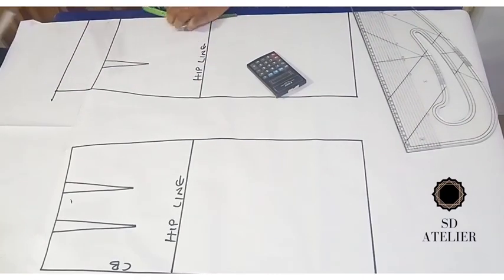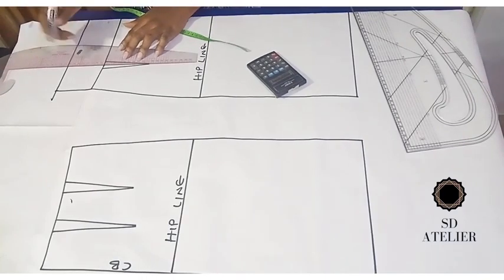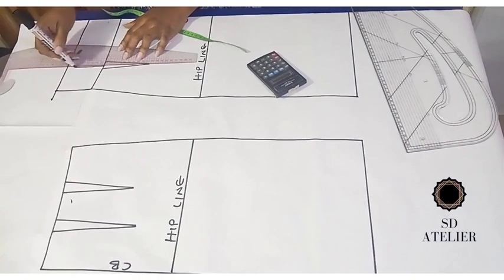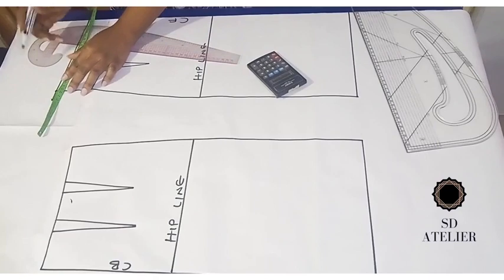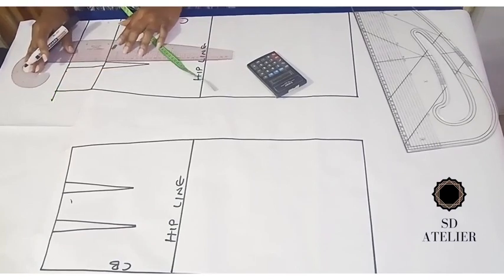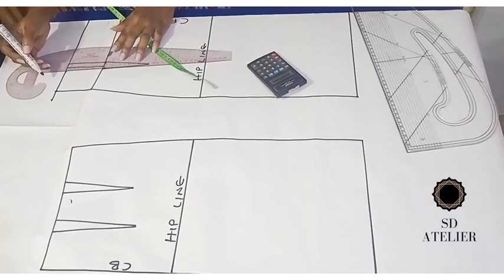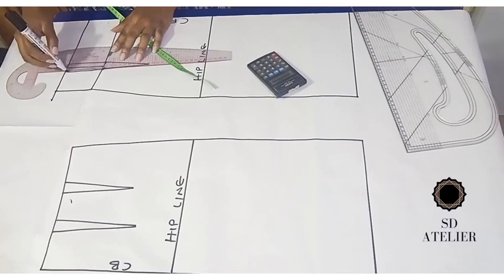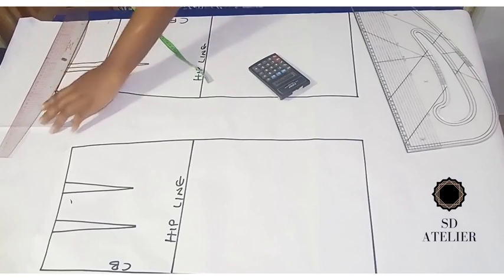I'm going to get the midpoint of the dart, then square up. I'll take 1 cm on each side for the dart measurement, connect it, and extend the dart leg to the new waistline. Then I'll give it a slight curve.